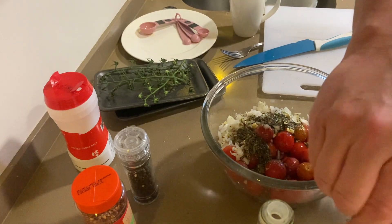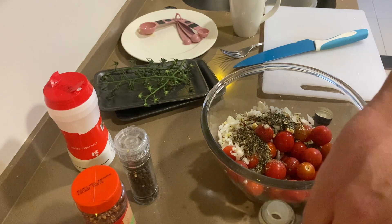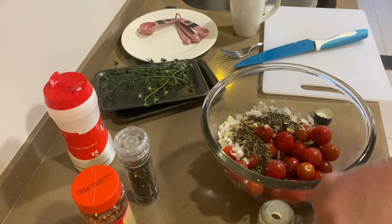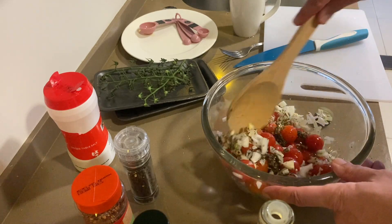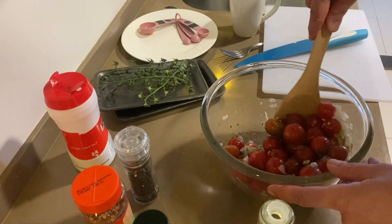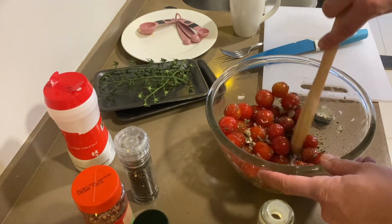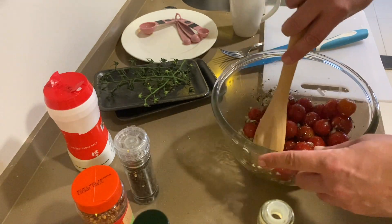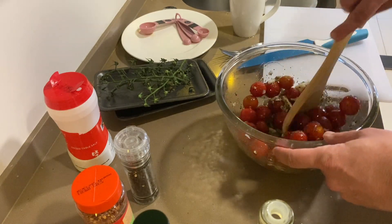But I'm going to toss this with some pasta when I'm all done here. I'm going to just toss this with my wooden spoon to coat — get everything mixed together, spices and all that. Everything's on there good.